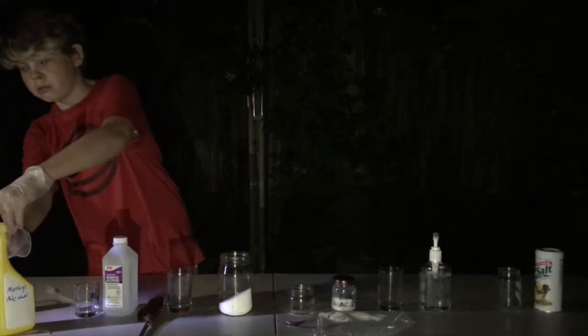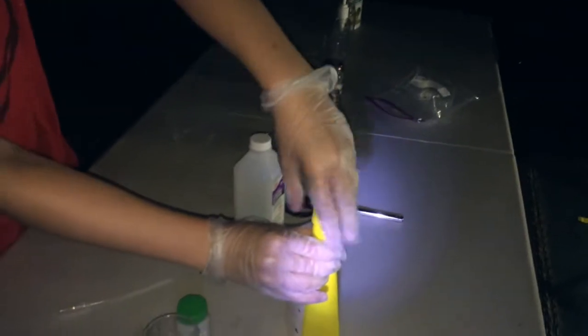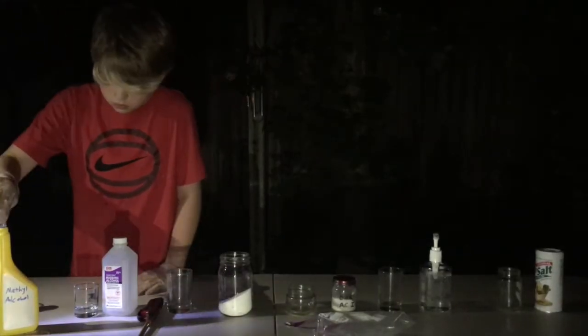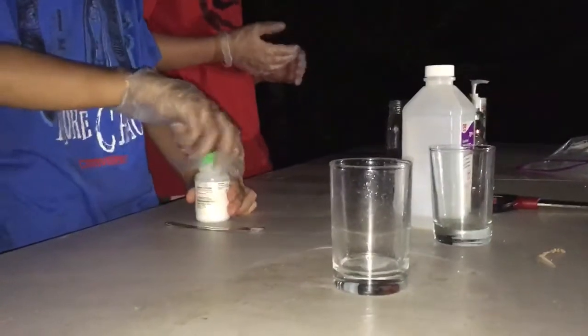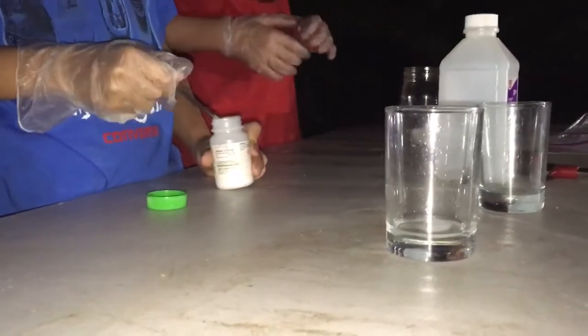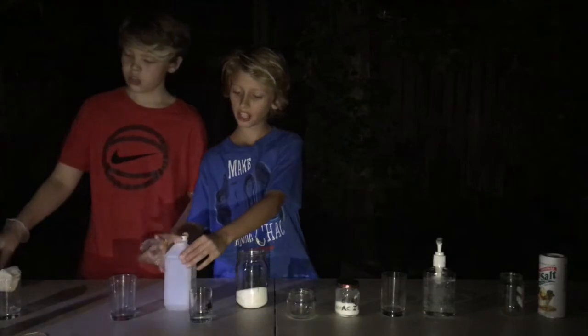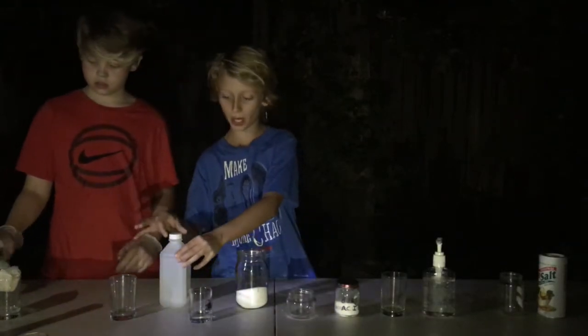Make sure you're really careful, make sure your gloves are on — this is dangerous. We're opening this and we're going to take our lithium chloride, one spoonful. Mix it up. Okay, we got all that mixture mixed up.